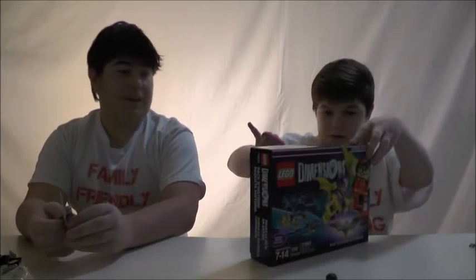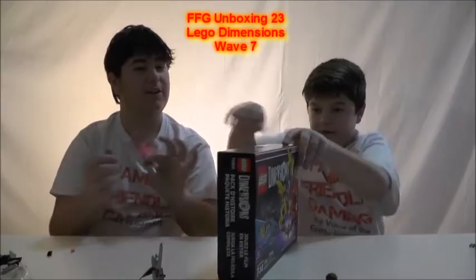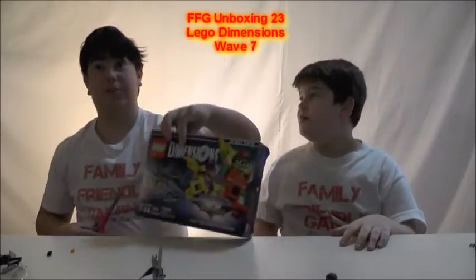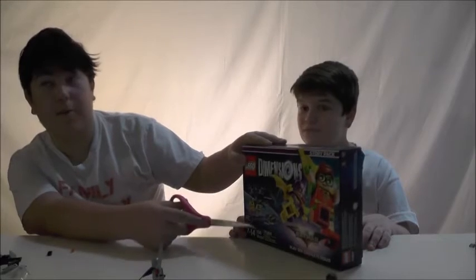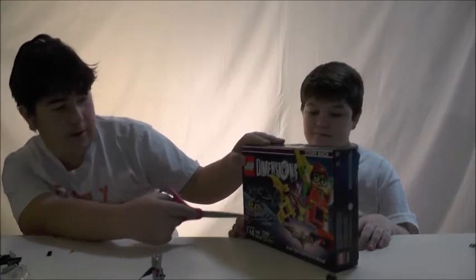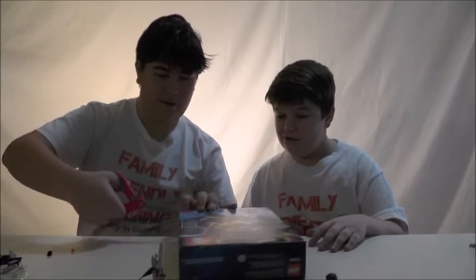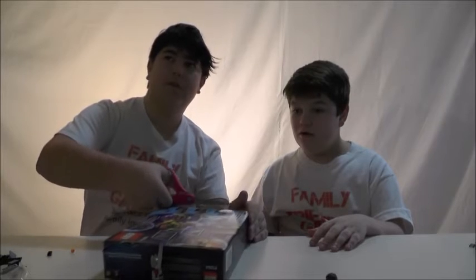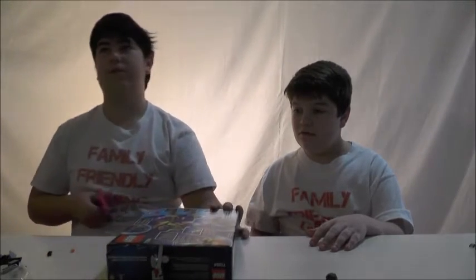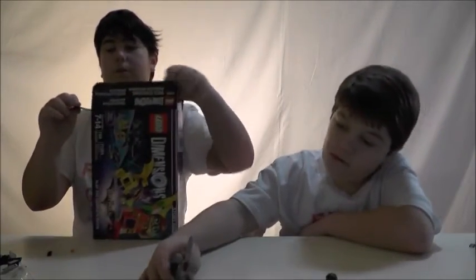We have to put the vehicles together in-game, sadly. Let's tell them what's in the box first. So you get this bat computer thing, the Batwing, Robin - not sure if that's a guy or a girl Robin. Oh, it's a girl Robin. And Batgirl, because no one likes Batman. That's the bat computer. This is a story pack, which is basically their overpriced DLC box.